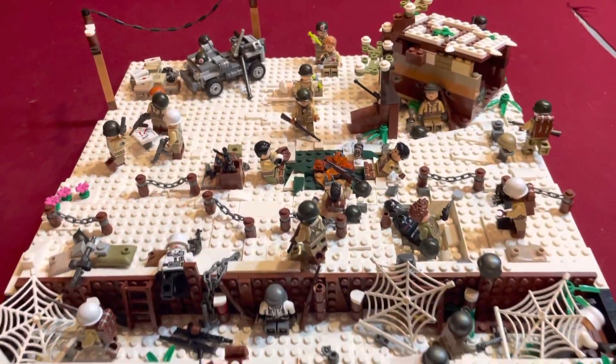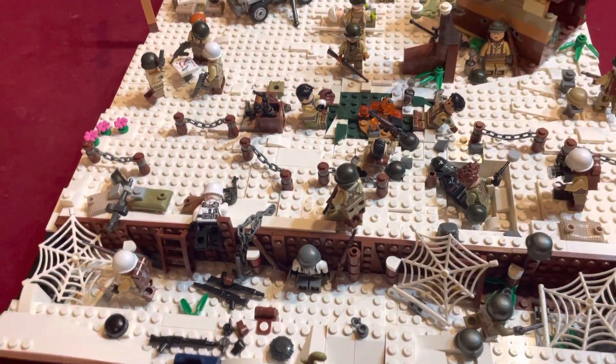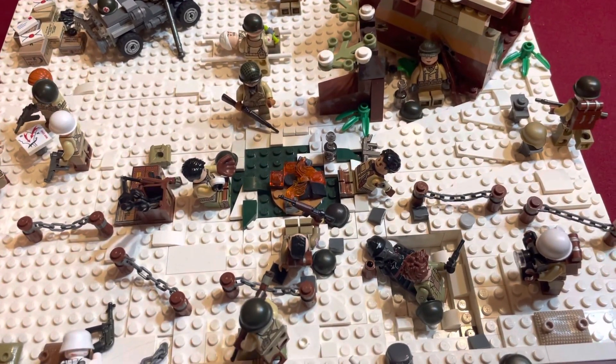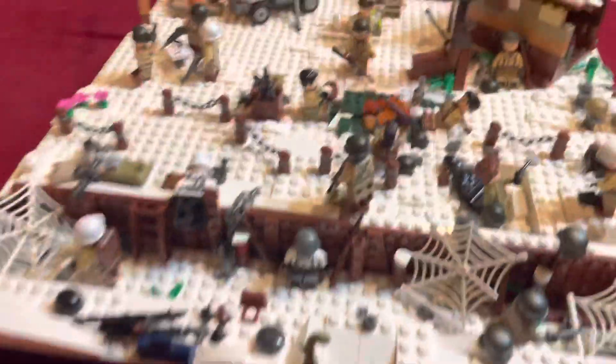Yo, what is it guys? It's Rhino back with another video. Today we're going to be showing my European Battle of the Bulge LEGO MOC. I made this — it's pretty much been a couple of months in progress. I just haven't really showed it on YouTube yet. I've had it for a while now and I wanted to show it, so let's just get right into it.